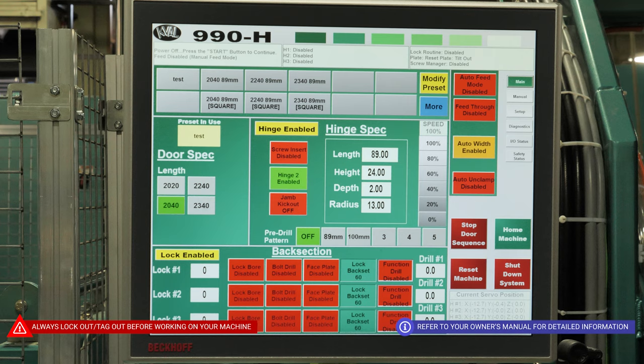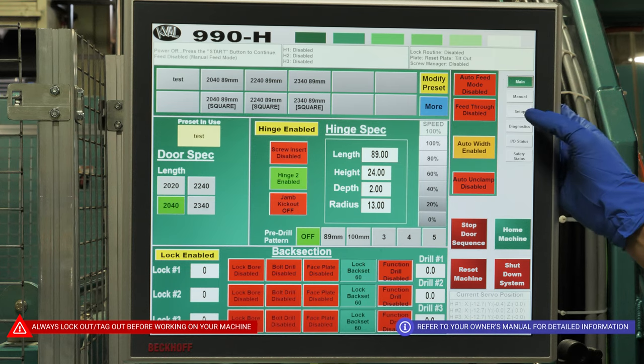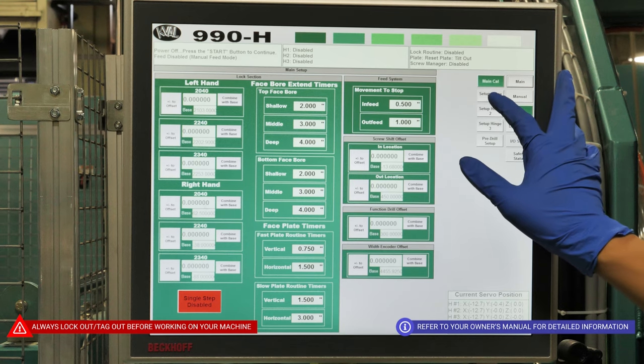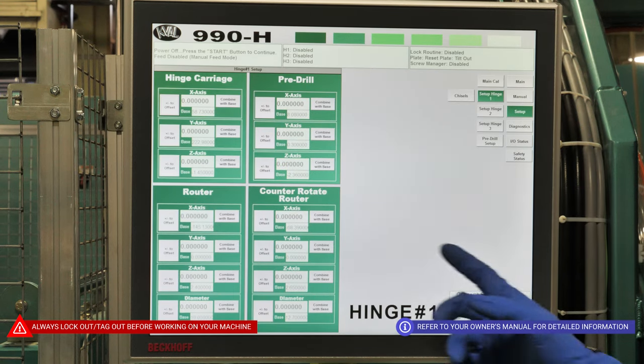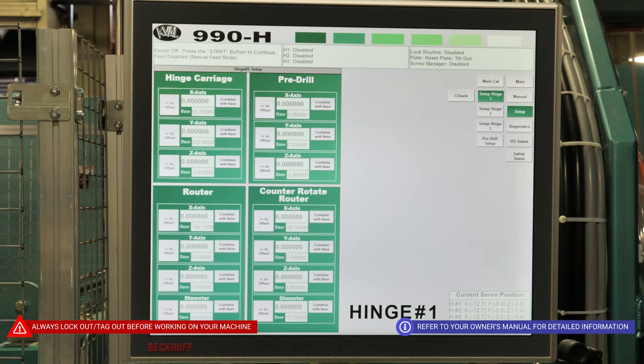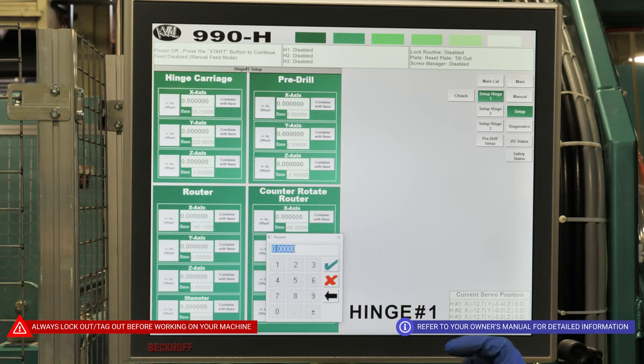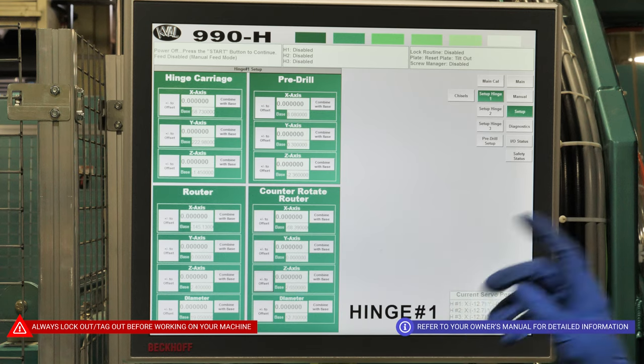With our new tool in, come to the calibration screen. Since it was on head one and it was the counter router, depending on the depth of your cut, it's more than likely not going to be perfect. If it's too deep, you'll want to use your Z-axis and go negative to pull towards you. And if it's too shallow, you'll want to just go positive to go deeper in the cut.